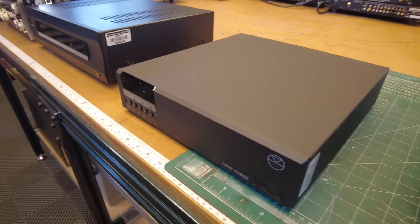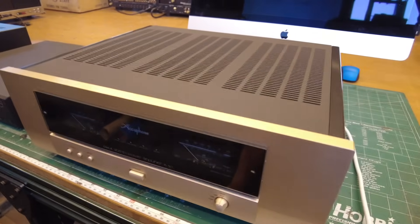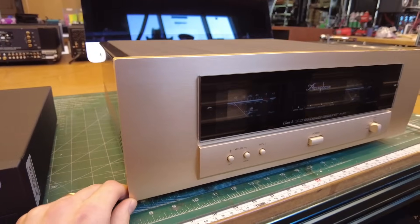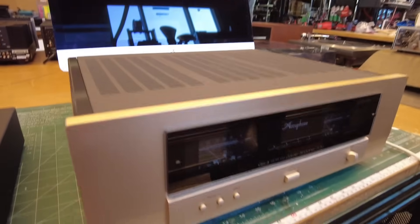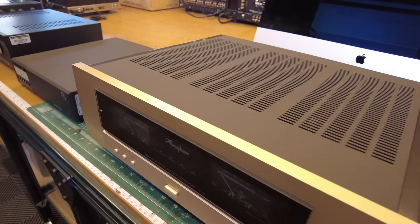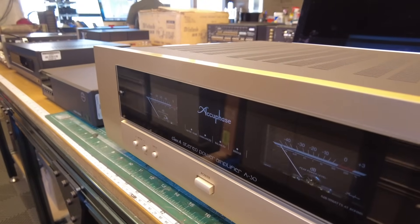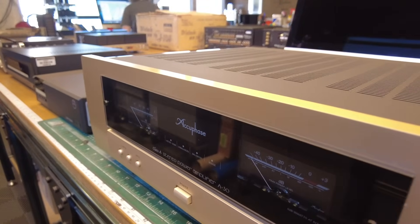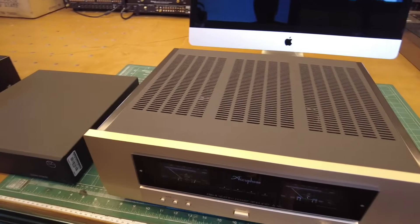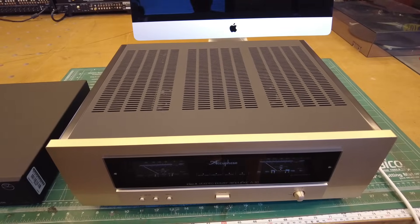Little Linn tuner here. And a really cool Accuphase — this is an Accuphase A30. This is only 30 watts, but it's biased in Class A. Accuphase is one of my favorite Japanese manufacturers; the build quality on Accuphase is second to none. This is a very nicely built unit and a great pairing for high-efficiency speakers like Klipsch or Altec. So if you're looking for a nice Class A amplifier, this is a very good one to try out.